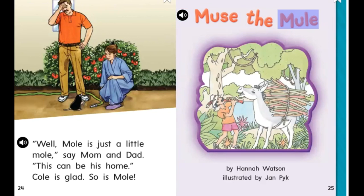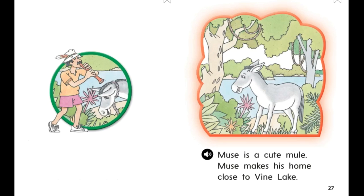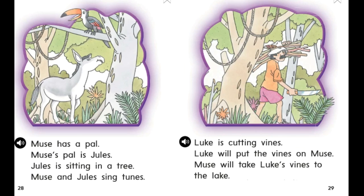'Muse the Mule' by Hannah Watson, illustrated by Jan Pick. Muse is a cute mule. Muse makes his home close to Vine Lake. Muse has a pal — Muse's pal is Jules. Jules is sitting in a tree. Muse and Jules sing tunes. Luke is cutting vines. Luke will put the vines on Muse. Muse will take Luke's vines to the lake.